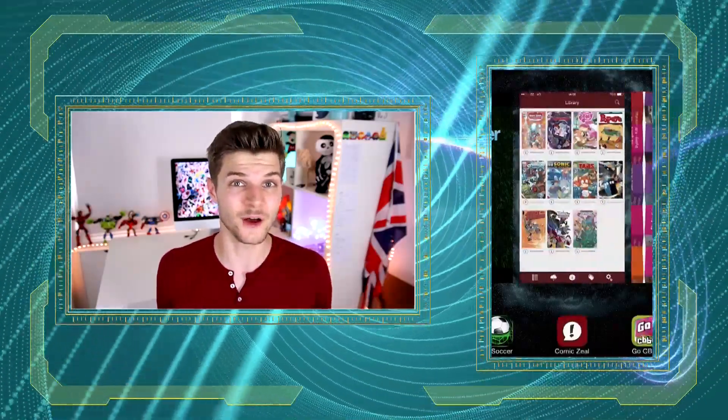Just because you're using one certain app, it doesn't mean all the apps you were using before are shut down. In fact, a lot of the time they can still be running in the background, draining your precious battery life. So in order to keep your phone alive a little bit longer, try to get into the habit of closing all of your unused apps. Different phones do this in different ways, but it's really easy to do and could be the difference between a dead phone and beating your high score on Angry Birds.